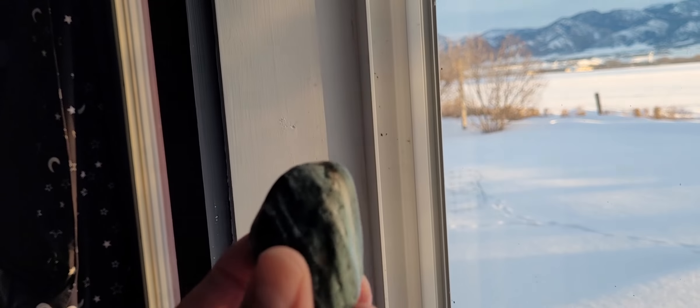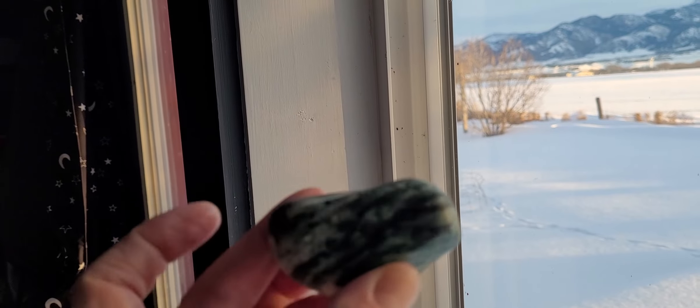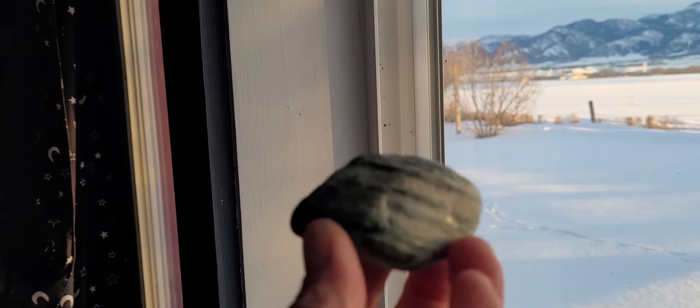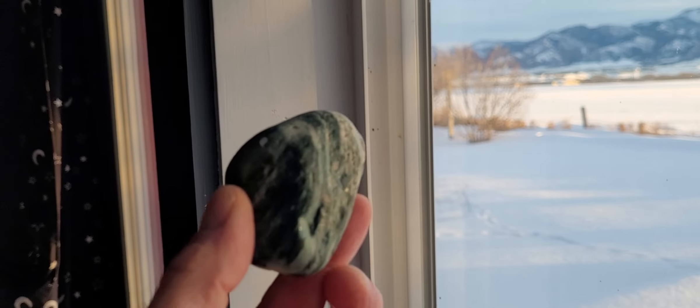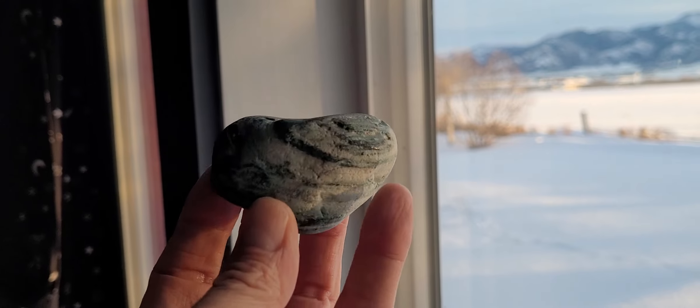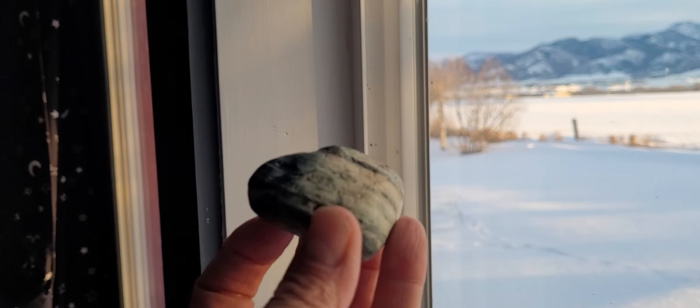So let's bring it to the grinder. Basically what I'm going to do is just rough it up and smooth it out so I can put it on my shelf — I don't feel like cutting it. This might be a part series; it's a big rock and I'm not sure how soft it is.